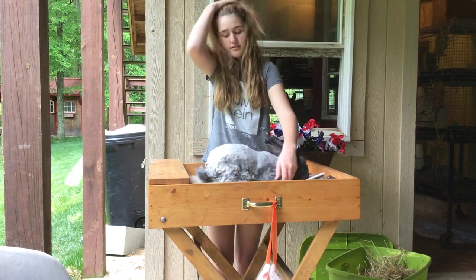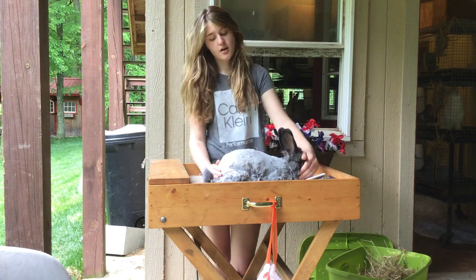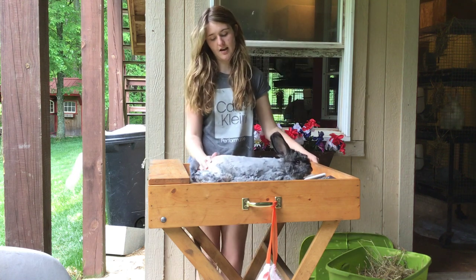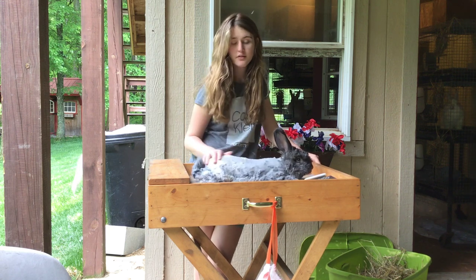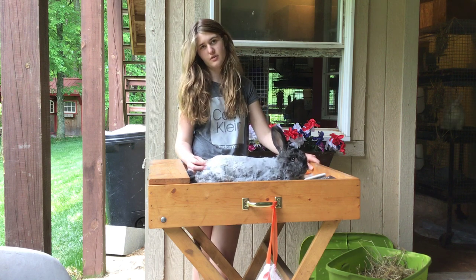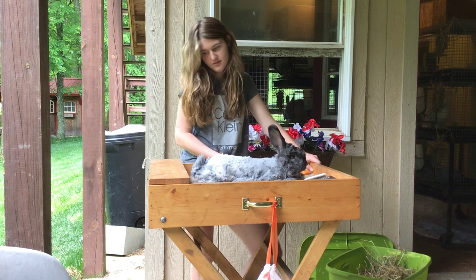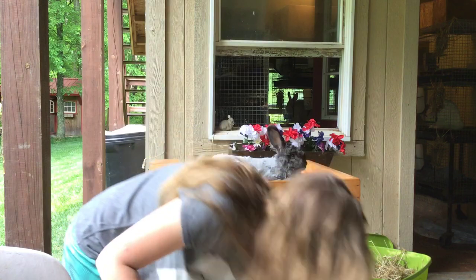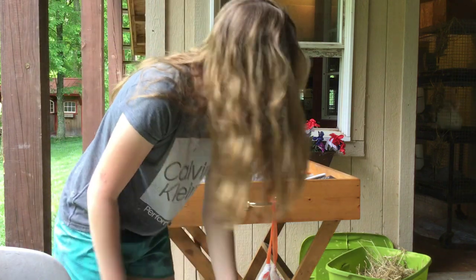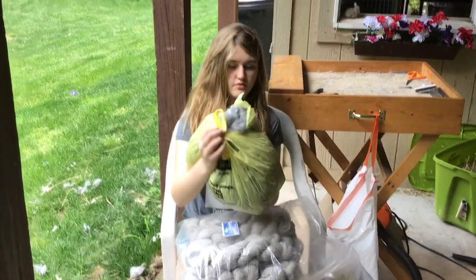Now he is all shaved down and we removed his coat. What do you like about his body? I like how solid he is. What type of body do they have underneath there? They have a commercial body type. How long did it take you to shear him? About 40 minutes — we're not really good at it, it takes us a little bit of time. We harvested a full bag — that is entirely one rabbit, one grocery bag full — and then it will go to process.